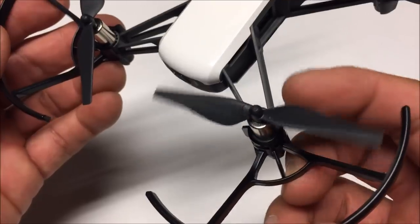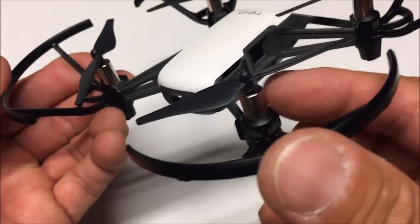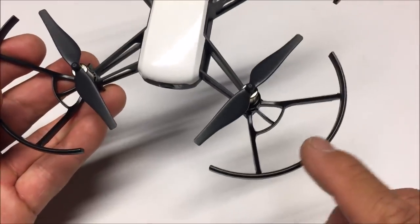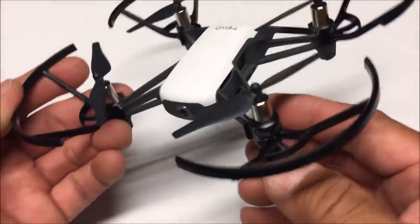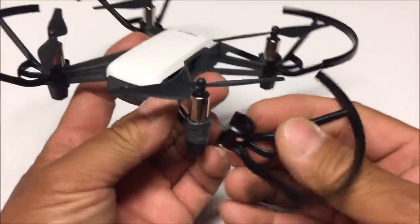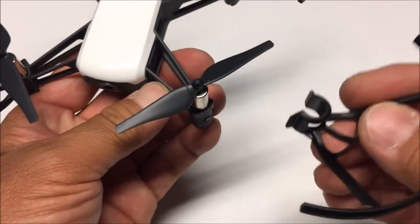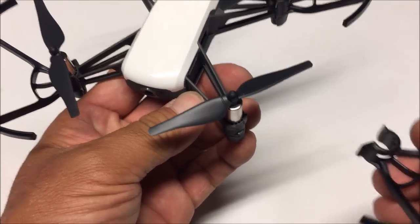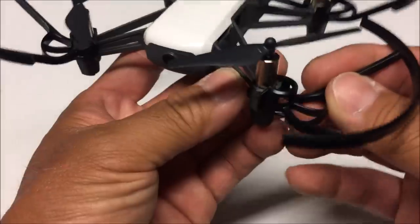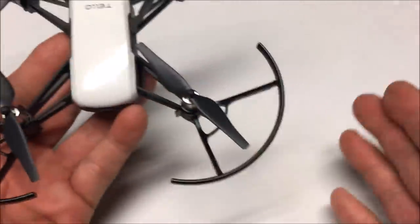It has very familiar-looking props, very DJI-like, but this time around it uses brushed motors. It also comes with prop guards pre-attached, but you are able to remove them — just unclip and they come right off. If you are an experienced pilot you can take them off, which gives you a little less wind resistance and makes the quadcopter lighter. But if you are a beginner, I suggest leaving the prop guards on.